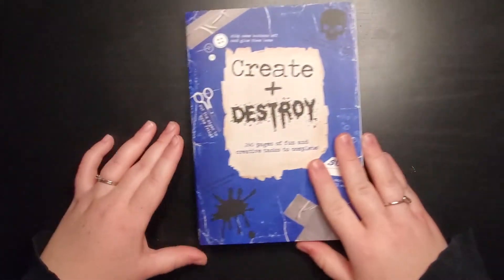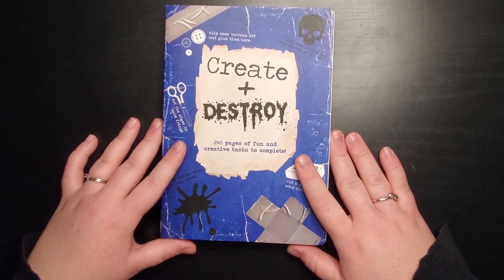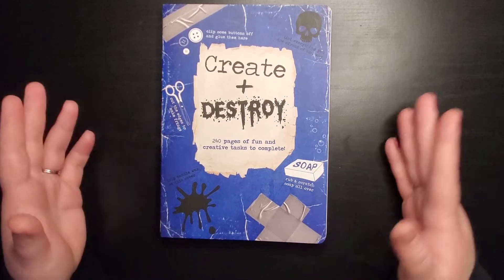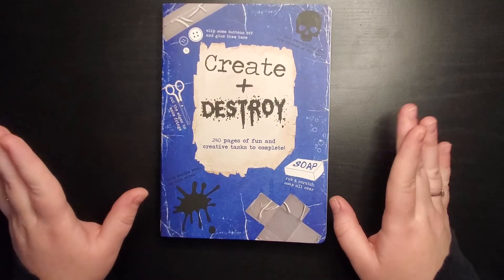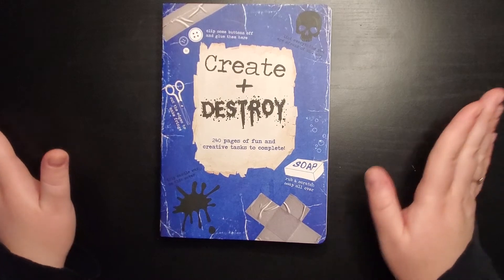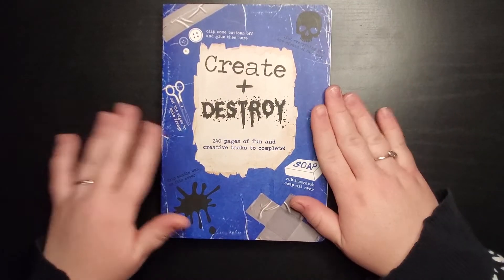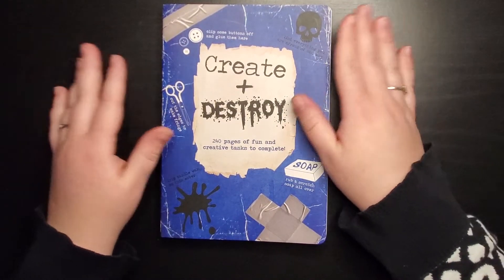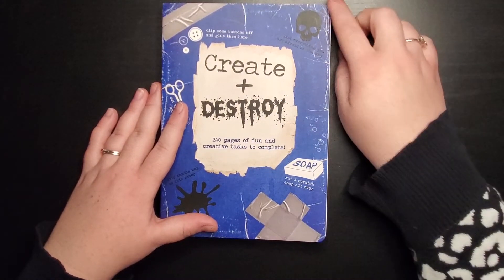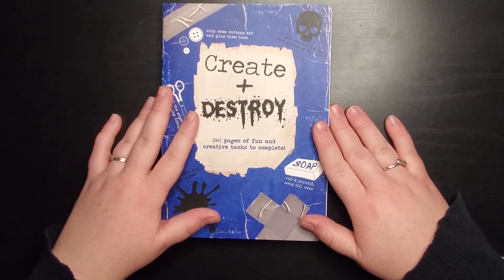The next one is Create Plus Destroy by Piccadilly Inc., which I got online. It kind of combines Wreck This Journal and Create This Book because it has both creative and destructive prompts. I did one that said 'draw a phobia' and one that said 'draw a summer scene' — they're all pretty different. I like the size of the book, which is wider than some others, and the pages are thicker than in other books.